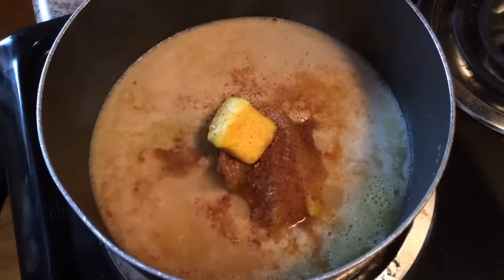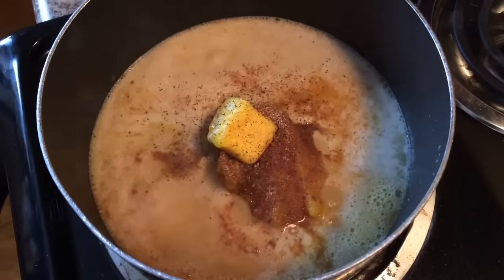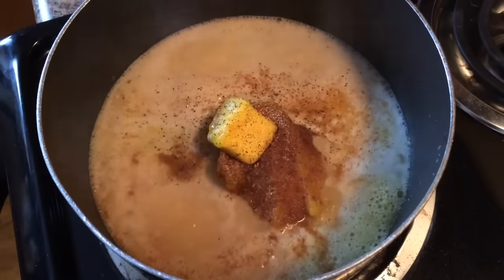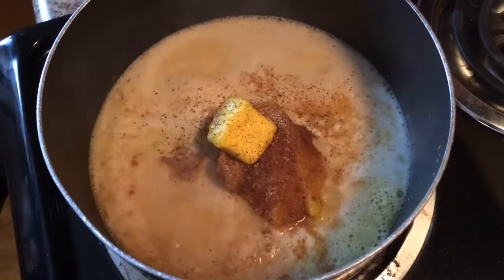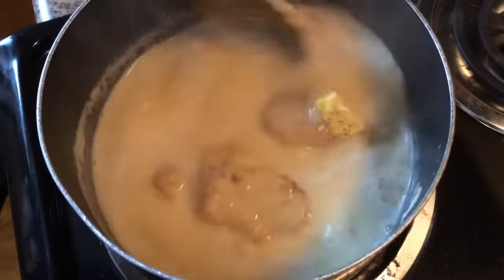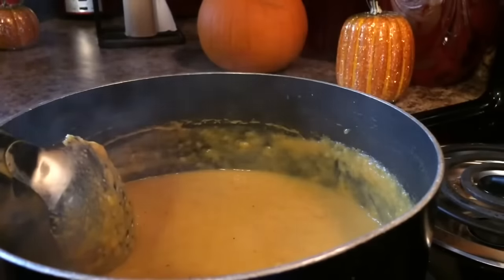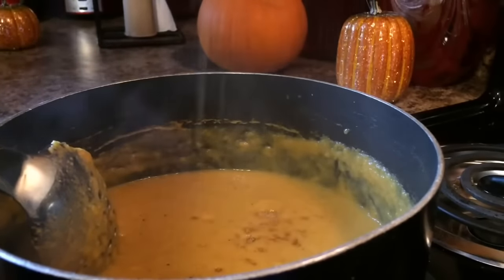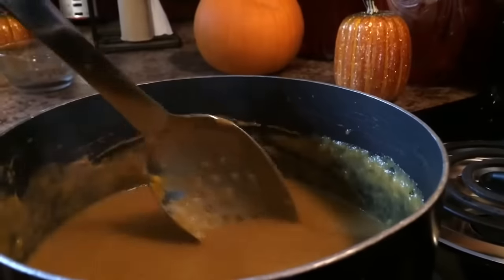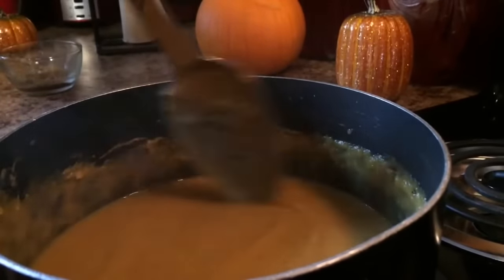A little bit of black pepper. The good thing about making pumpkin soup is that you can make it to your taste — however you like it. Whether you like onions, garlic, or however you like it, that's how you make it. Just put in what you like. Give that a stir, and I'm going to add about a fourth cup of brown sugar.